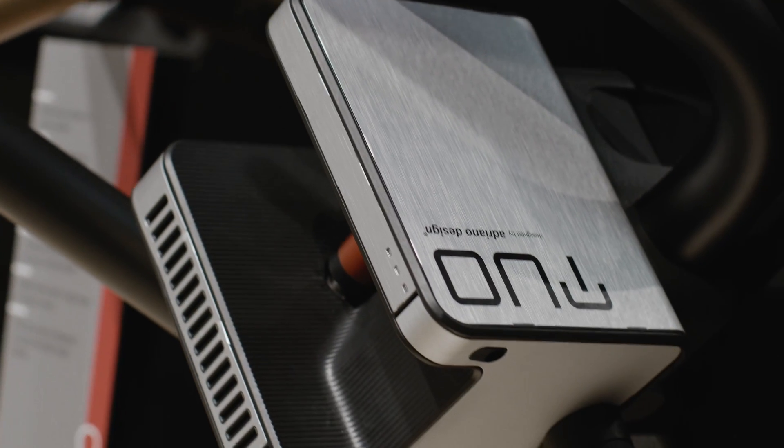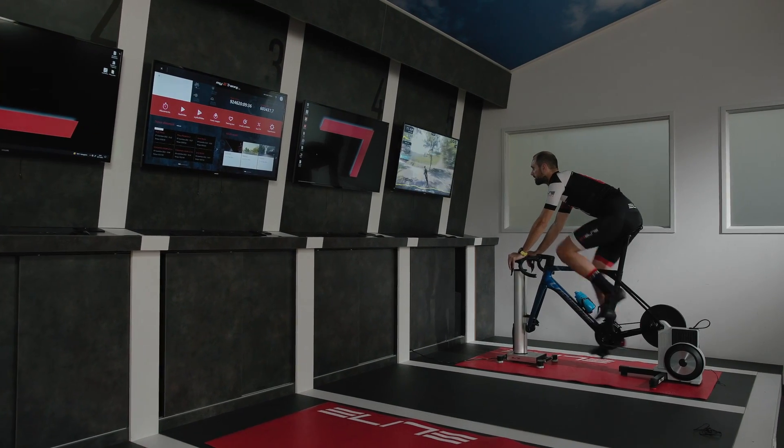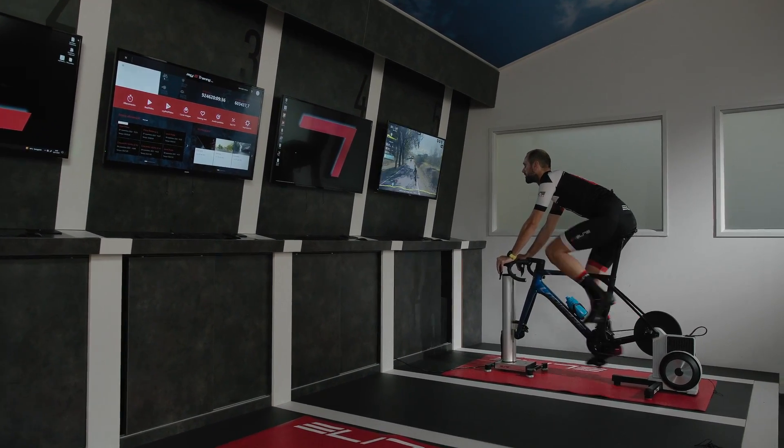How does a modern smart trainer come? Negli ultimi mesi, negli ultimi anni, l'allenamento indoor ha subito una grande evoluzione, soprattutto dopo la pandemia, sia in termini di utenti che si allenano oggi in casa, indoor, ma anche in termini di evoluzione tecnica della strumentazione dei device. Oggi in questo video andremo a vedere come nasce un rullo moderno. Lo faremo con Gaetano Mercante, che è responsabile di ricerca e sviluppo di Elite.